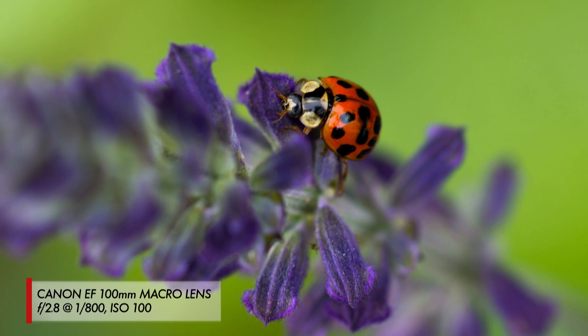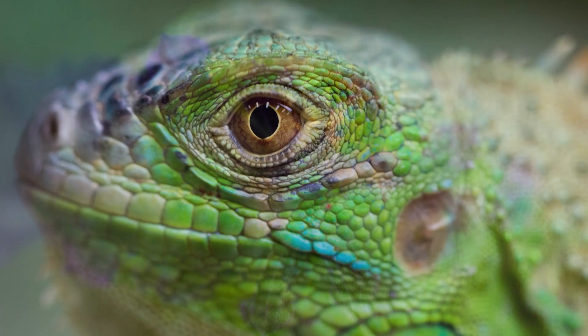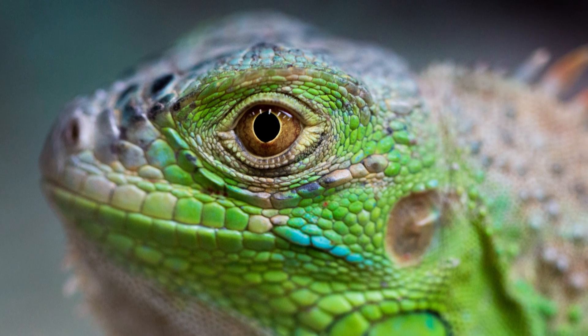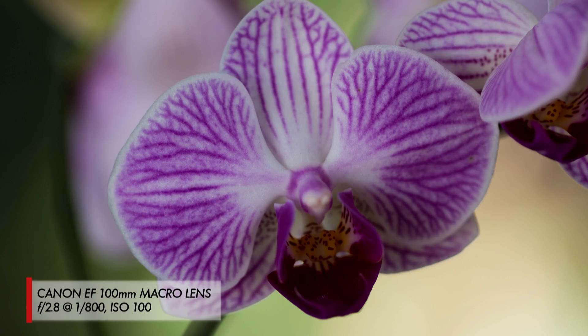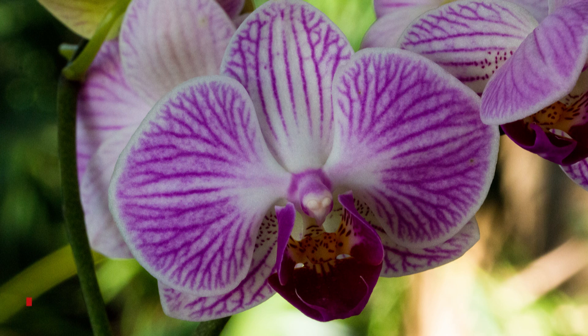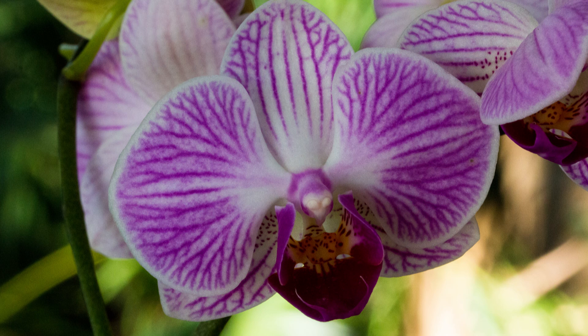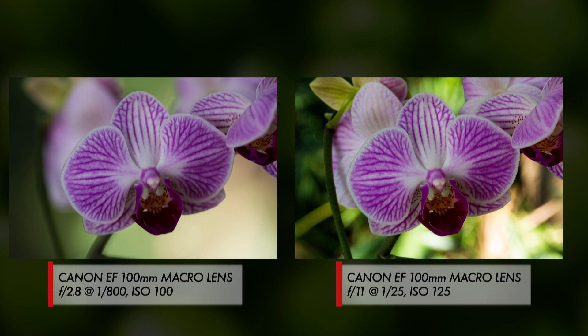Focus is really important — you want to focus on the part of the subject you want to be the sharpest. When it comes to macro, f-stops can be really important. Let's say you're shooting a flower at a low f-stop like f/2.8 — even though you're focusing on one part of the flower, not only does the background become out of focus, but the rest of the flower itself can quickly become blurry too. So you may need to increase your f-stop to maybe f/11 or even higher to bring more of the flower into focus.